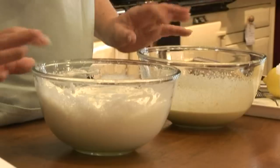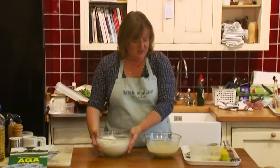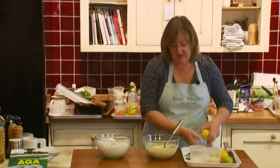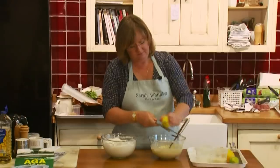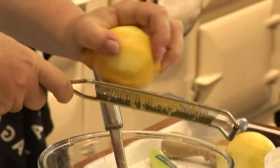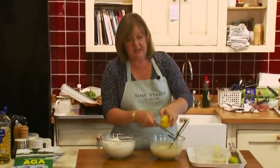I've separated five eggs - whisked up the whites to get thick egg whites, and whisked up the yolks with some caster sugar to get a really thick, rich, creamy mix. Then I'm going to grate in some lemon rind, lots of lovely lemon rind, and squeeze in the juice. To give it a bit of body I'm going to add some ground almonds and a little bit of flour. The ground almonds keep it wonderfully moist and the flour gives it a bit of body.